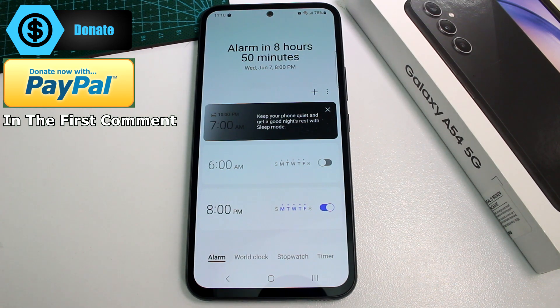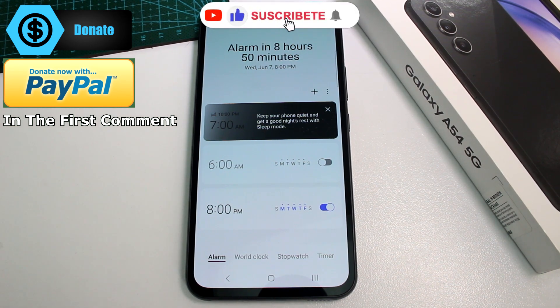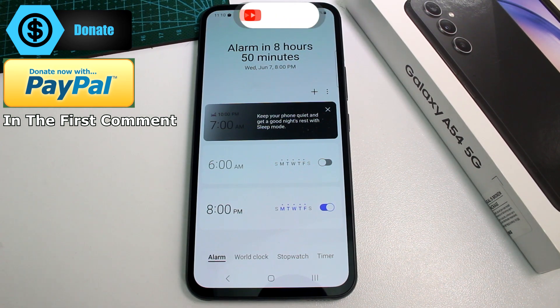Just remember: you have to install the Clock app first, or you won't have a way to set alarms on your Samsung Galaxy A54. Remember to subscribe, like, and thank you!